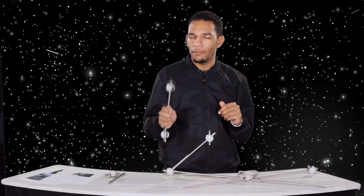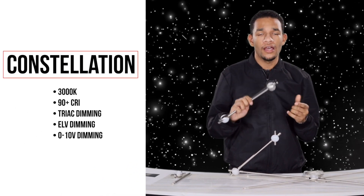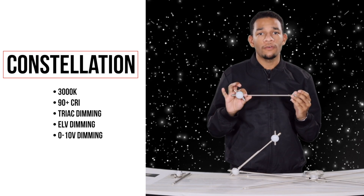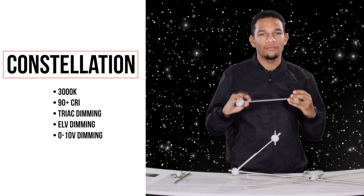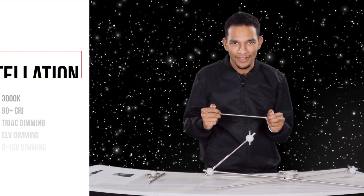So let's talk a little bit more about what's behind the actual lens itself. It is a true onboard LED source available in standard color temperature of 3000 Kelvin, and for your dimming if you're doing your wiring no need to worry — we have TRIAC, ELV, and 0-10 volt as standard.